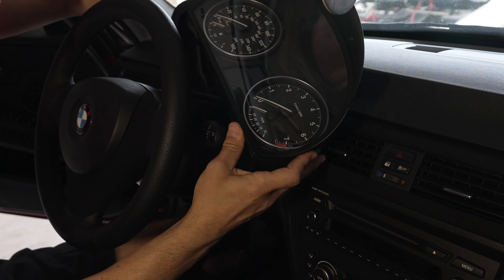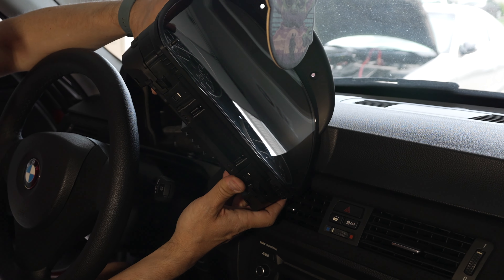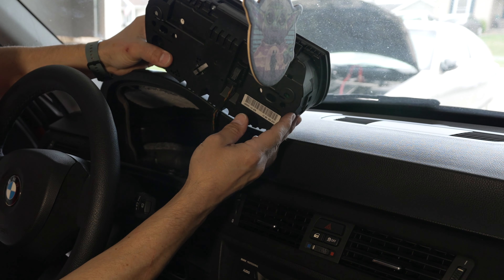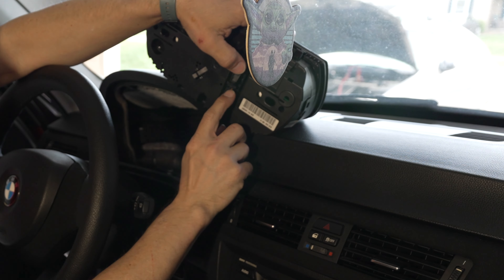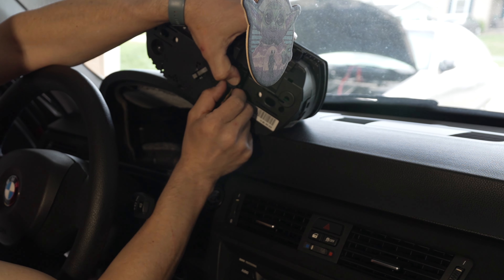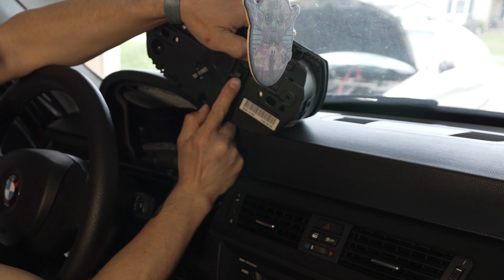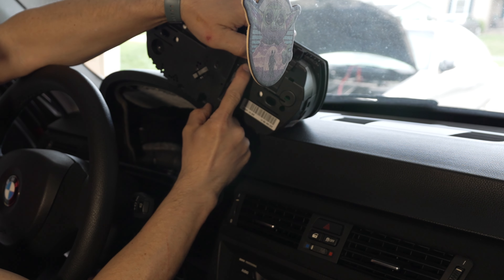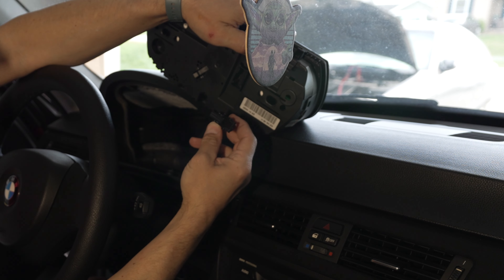Slide it to one side — your preference. At this point, what's holding the cluster in place is the wiring connector. This one is a push-and-flip type, so you push this tab on the connector down, then slide this lever like this until it clicks, and then the connector comes out.